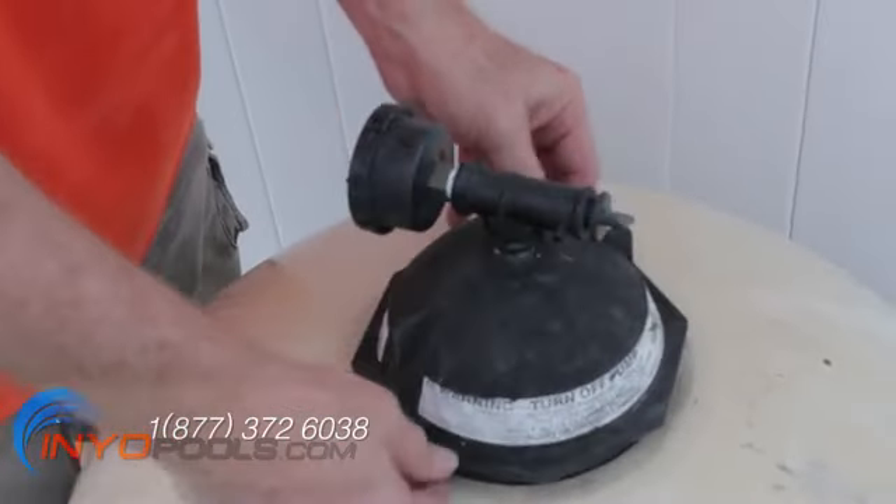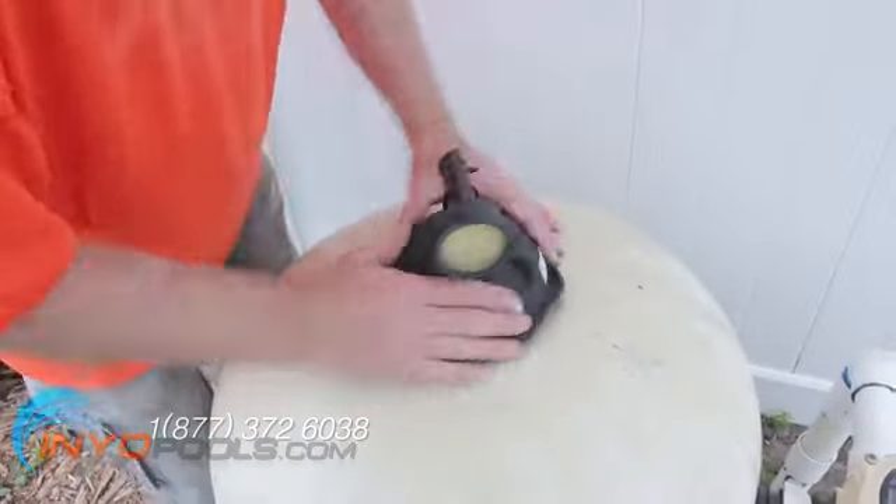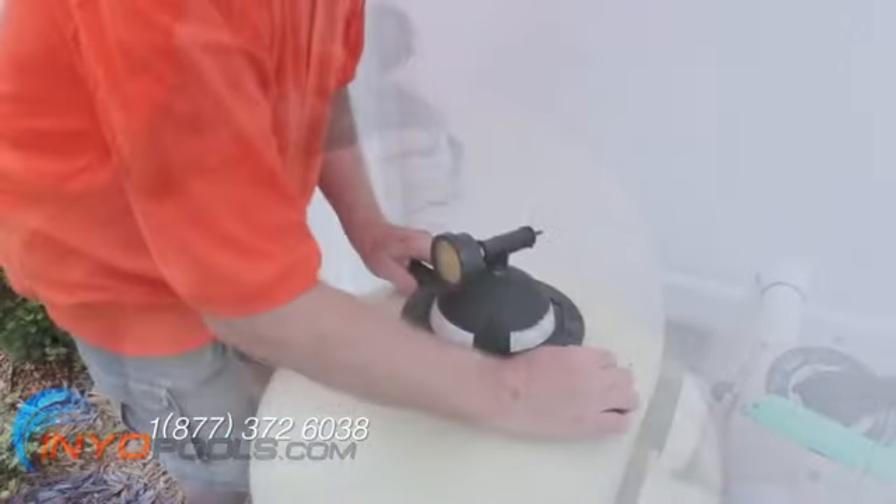Screw the cover lid on top of the filter tank. Make sure the threads line up. If it becomes hard to turn, back the lid off and re-thread it.